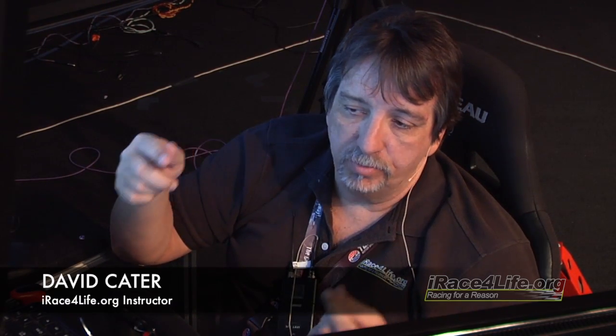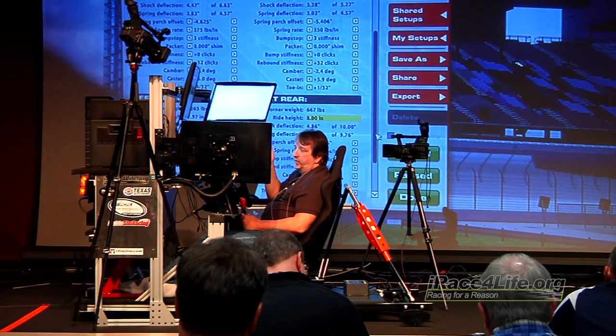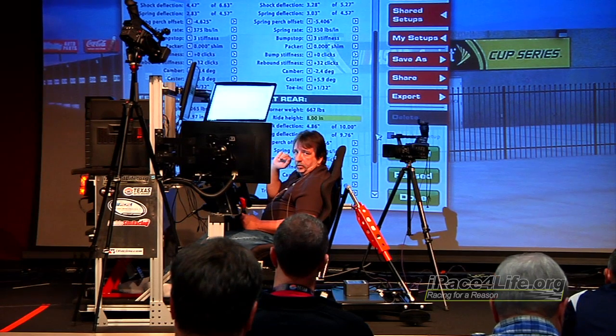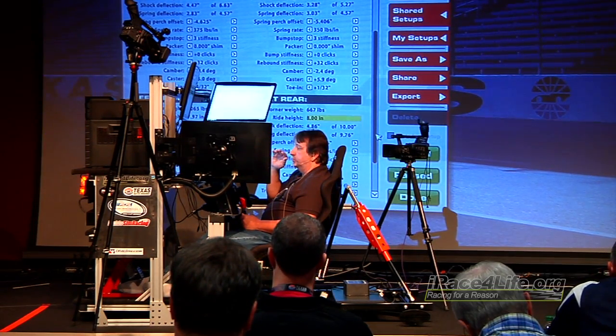Less right rear spring does two good things: it stops rotation off the corner, and it also brings the right rear of the spoiler out of the air. A softer right rear spring helps that rear end squat better down the straightaways. Now keep in mind — rotation and loose are two totally different things. A car being loose is a car that has no grip in the rear tires. A car over-rotating — which a lot of people call loose — may just be rotating too much due to too much right rear spring. If you can feel the rear tires spinning coming off corners, it's usually too much track bar.